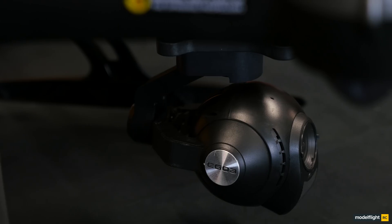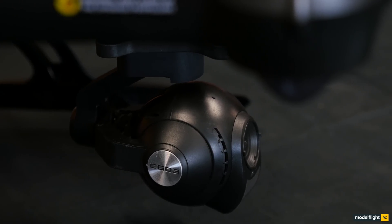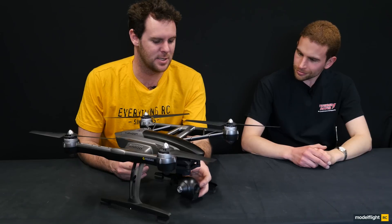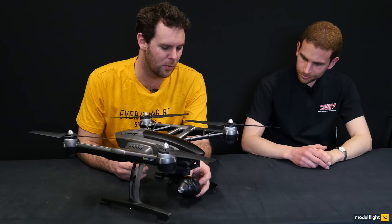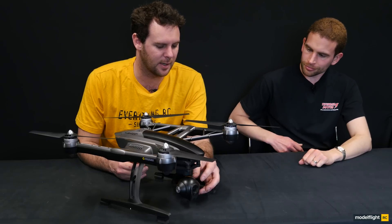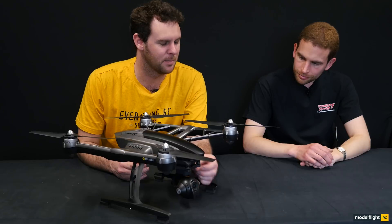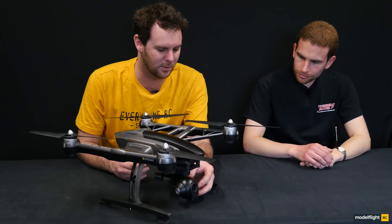One of the most eagerly anticipated upgrades to this particular quad is the new Sego 3 camera in 4K. Looking at it on the bottom here — the resolution will be 4K. It has a digital video downlink as opposed to the old analogue downlink. You can see it's on a gimbal here — this is an integrated gimbal where all the motors are neatly tucked away, keeping them free of debris and dirt. Keeps it safe, keeps it tidy, and makes it look really good as well.